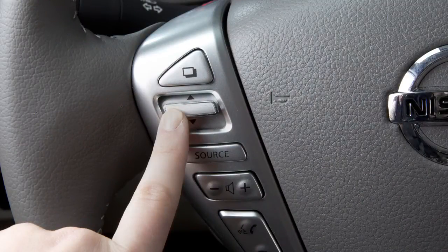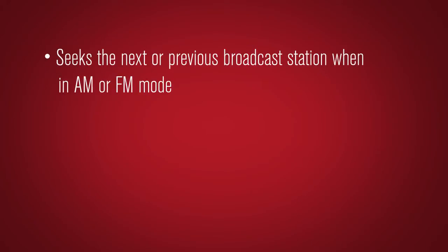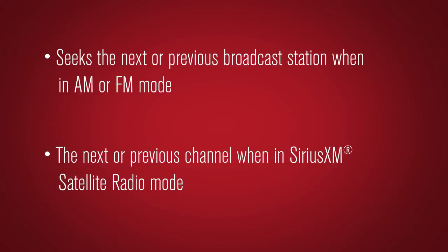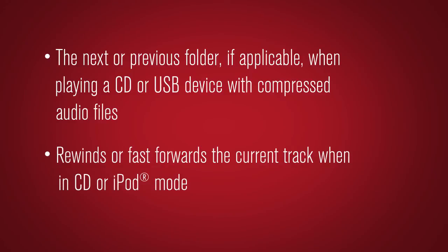Pushing the tuning switch up or down for more than 1.5 seconds seeks the next or previous broadcast station when in AM or FM mode, the next or previous channel when in Sirius XM satellite radio mode, the next or previous folder if applicable when playing a CD or USB device with compressed audio files, or rewinds or fast forwards the current track when in CD or iPod mode.